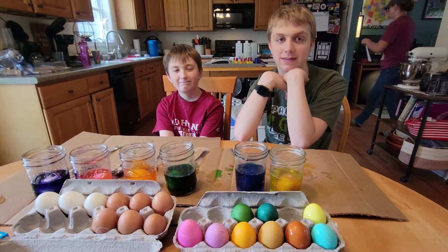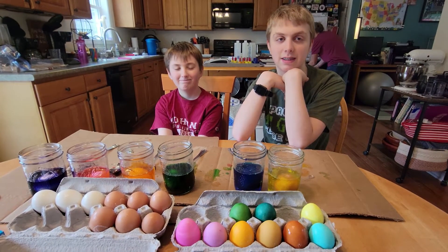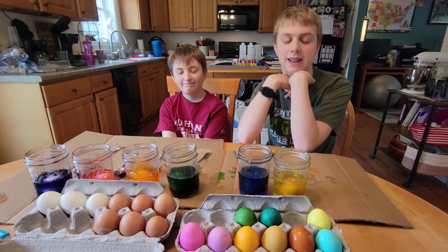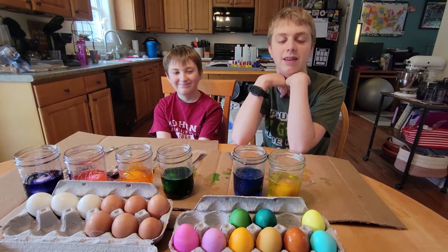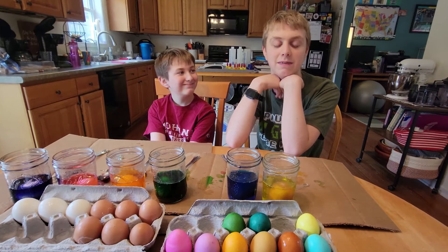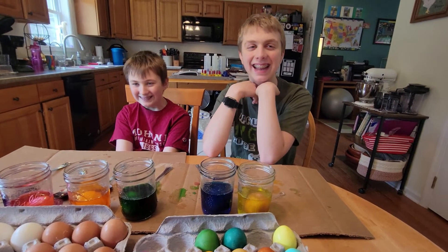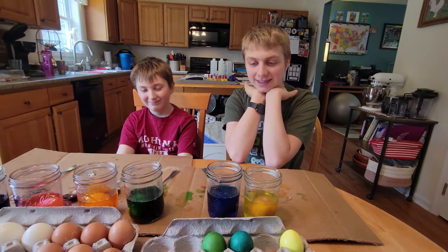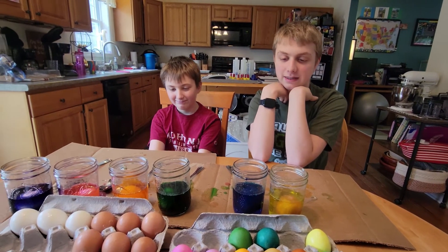We're doing our annual Easter egg dyeing, and we have a small trick for everybody. And that's not what our annual fest is called — what is it called, Max? Just Easter. You're right, Max. This is us dyeing our eggs for Easter, but we've got a quick tip for everybody.